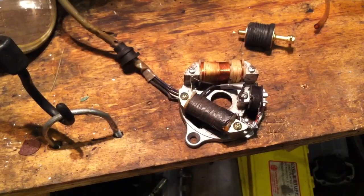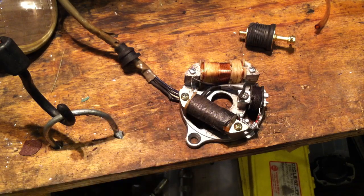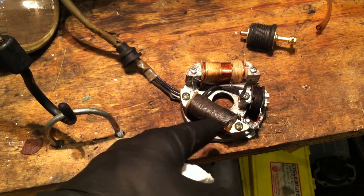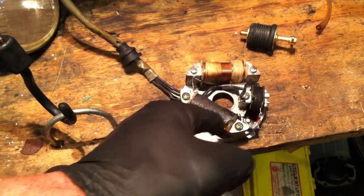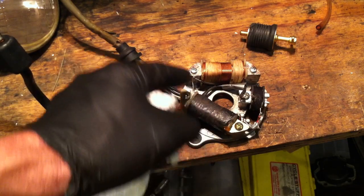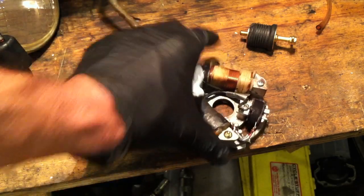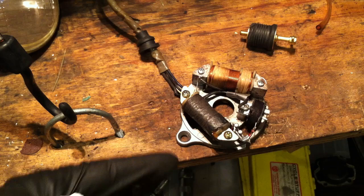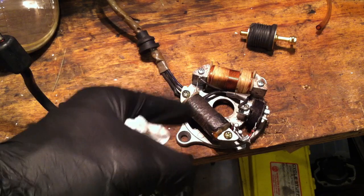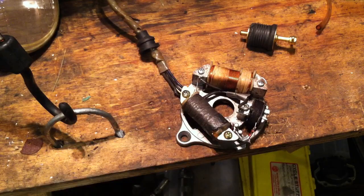One of the biggest problems with the QT50 is the charge coil goes bad. Your spark gets weaker and weaker until you have no spark at all. Go to Amazon and order a PW50 stator, pull off the PW50 charge coil, flip it over, put it on the QT50 stator, splice the wires together, and do the solder connection. I've got a video on it. A PW50 stator on Amazon is about $15 to $17. Your spark will be much better — especially important if you've put a bigger top end on.